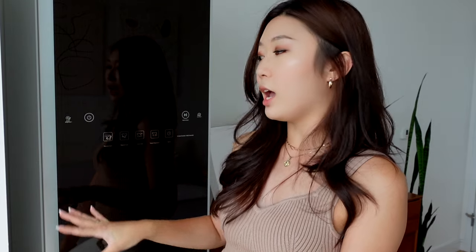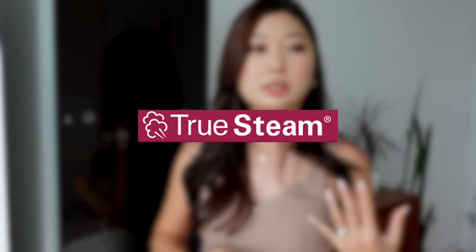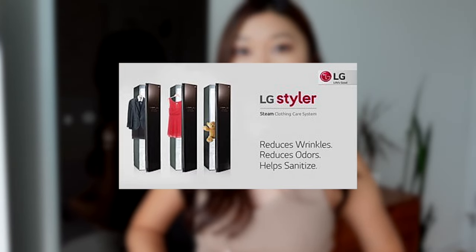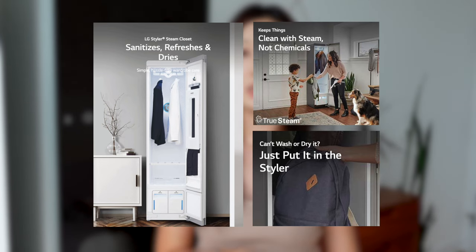I'm going to start by explaining what a styler is, because I'm sure a lot of people are still not familiar with what it actually does. This LG Styler is an appliance that kind of looks like a refrigerator, but it's basically meant to just refresh, remove wrinkles, and even dry your clothes. It uses TrueSteam technology, which basically just uses steam to kill off any odors, bacteria, and allergens that are stuck to your clothes. You can even use this for your bedsheets, toys, pillows, and even your hats. This is especially useful for clothes that are hard to wash in your machine, and even for delicate clothing that is dry clean only.